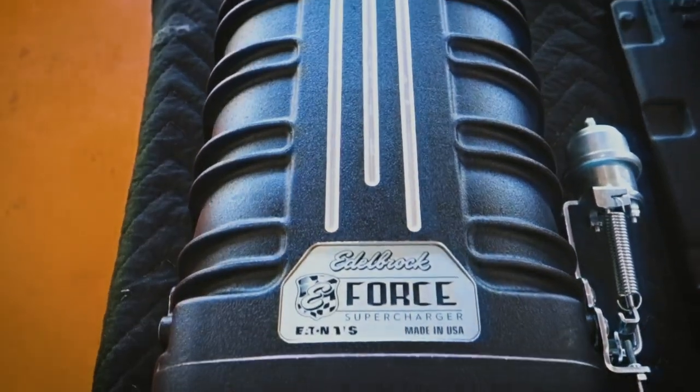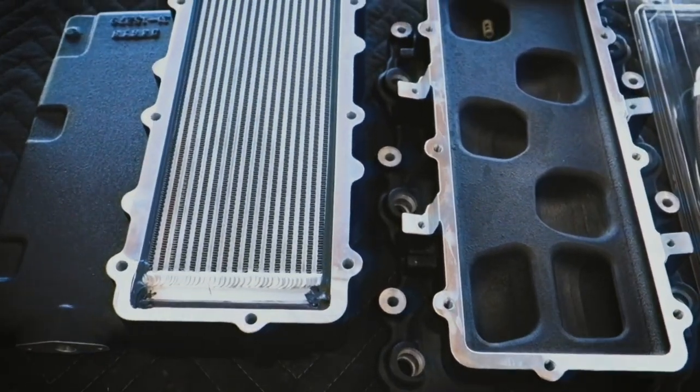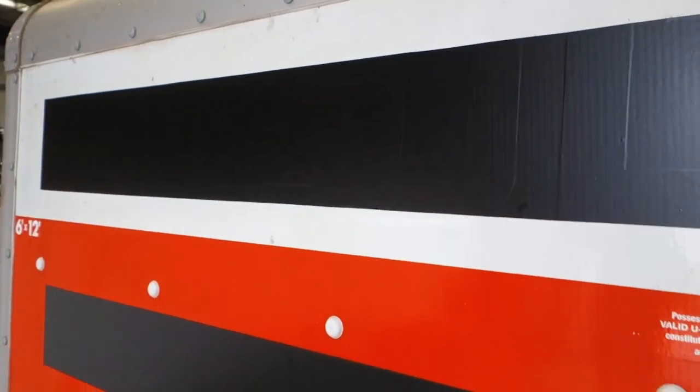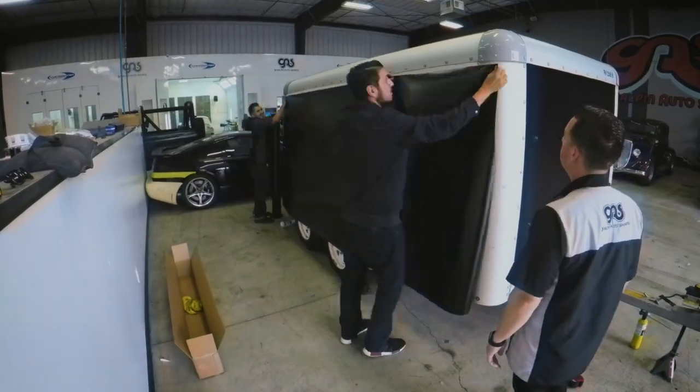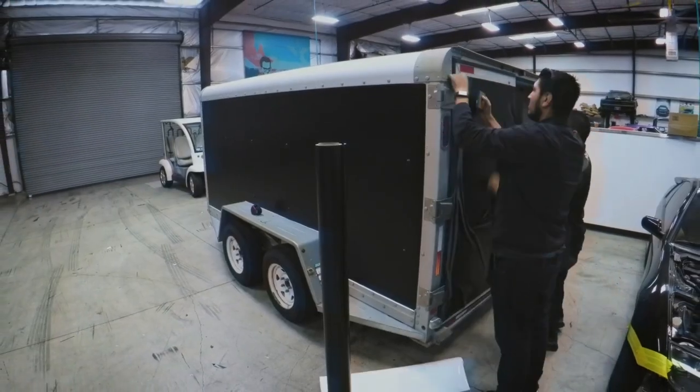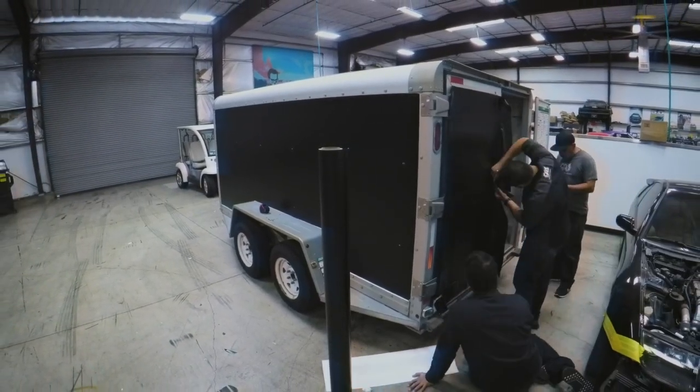Our Volvo rep called us up and wanted us to wrap a U-Haul trailer for an event they're doing, so we're getting it in, wrapping it real quick, and getting it out. The idea is to cover up the U-Haul decals so it's not as obvious when it's wrapped.